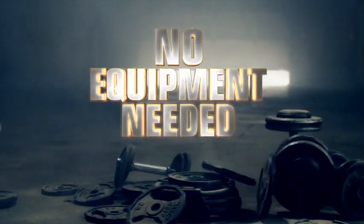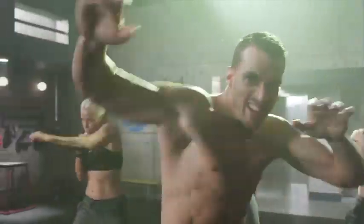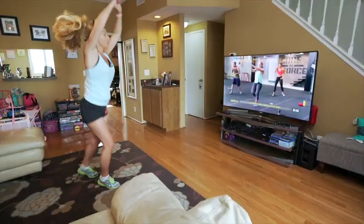And here's the best news: no equipment needed, because with Core Da Force your body is your resistance and every move forces your core to respond. So anyone can use these core rotational moves to achieve extraordinary results.